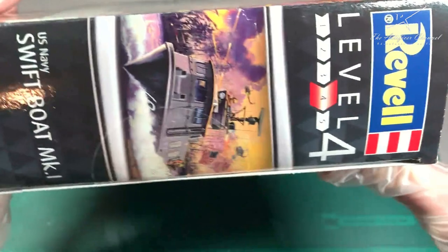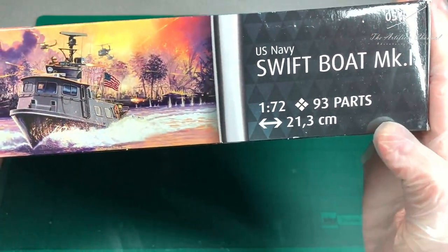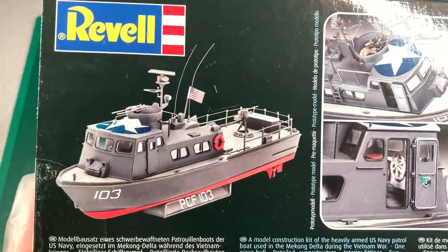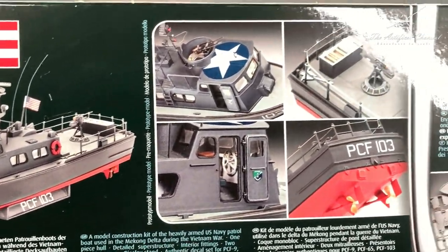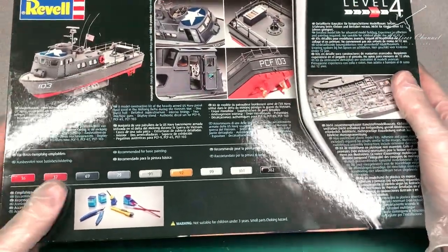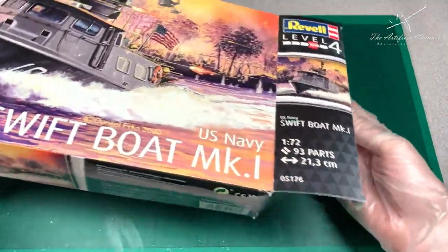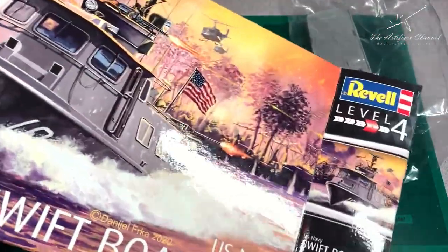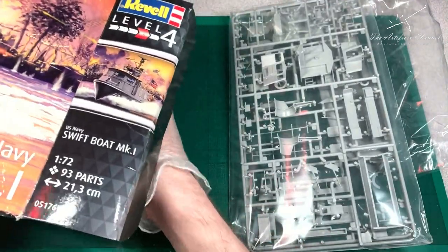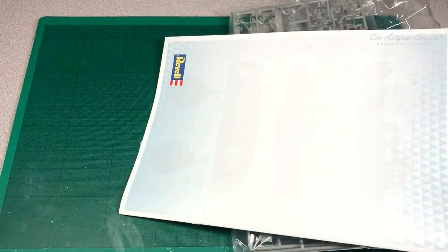Let's have a look inside and see what we've got with this brand new release. The box art looks amazing - it's really nice the way that Revell has reinvented their boxes. On the back you can see a really nice finished product and also a couple of ideas about the colors you'll need and the sprue itself. We've got a whole lot of parts to this kit and a very nice instruction manual.